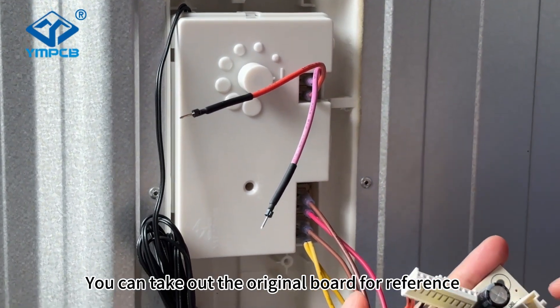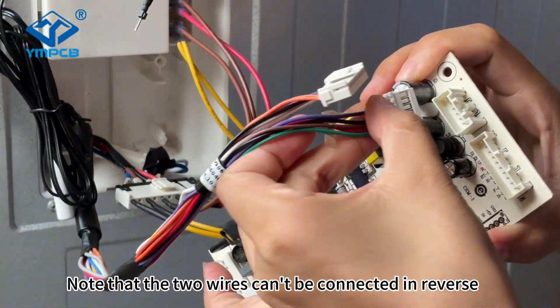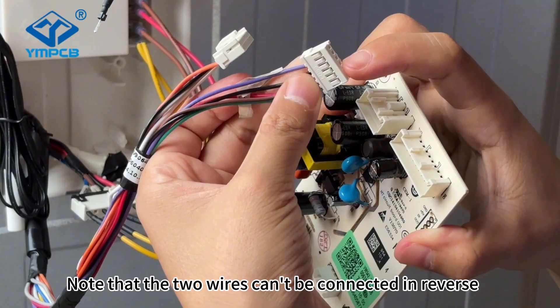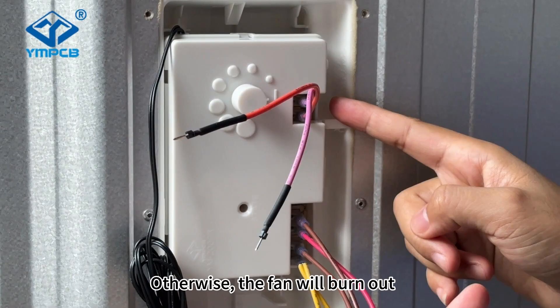You can take out the original board for reference. Note that the two wires can't be connected in reverse — otherwise, the fan will burn out.